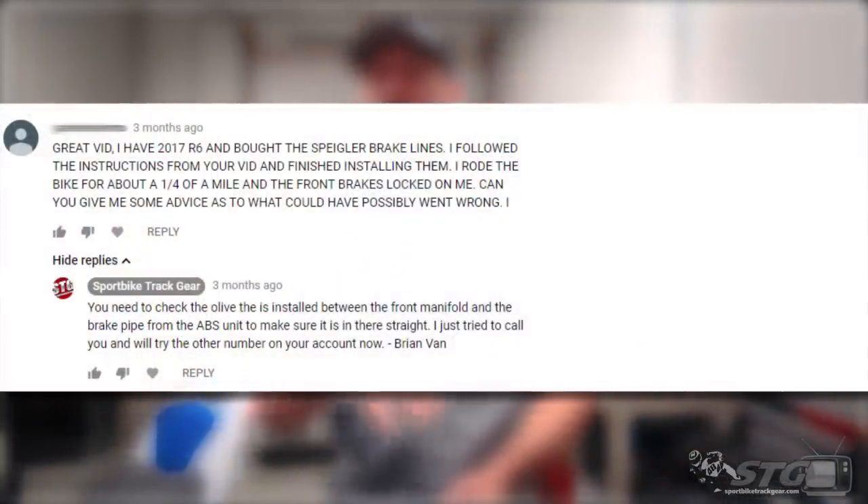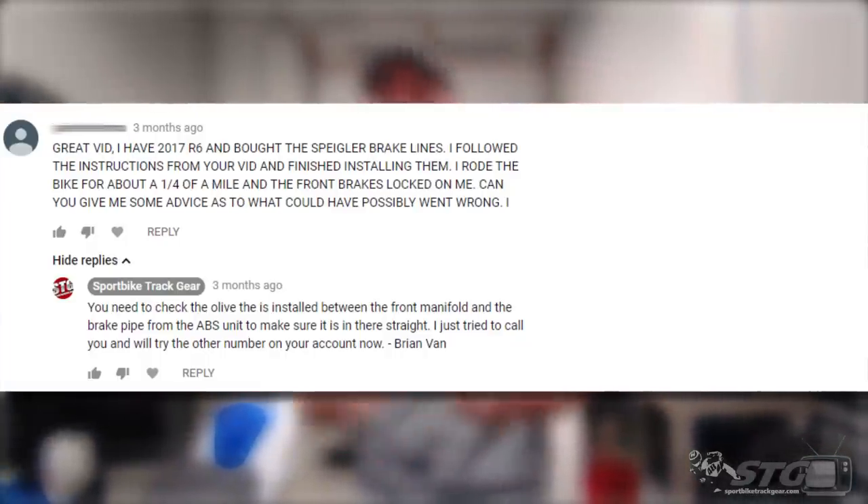How this whole thing came about: we have a good customer who had purchased a set of Spiegler brake lines for his 2017 Yamaha R6. He watched my install video, installed them on his bike, did a great job. Then I saw a comment on YouTube — it was a Friday afternoon, we were about to go home — saying 'Help, I installed these lines, something's not right, my brakes are locking up.' The minute I saw that, I was able to take his username, did a little research, found him in our software, and sent him an email and called him immediately. You cannot have your brakes locking up. I wanted to make sure if there was a problem with the line kit that we were there to support him. Spiegler was all over this too. We worked with this customer to get his issues sorted out. It turned out it had nothing to do with the brake lines. We asked a series of questions, one of which was: have you installed any aftermarket levers on your bike — specifically a brake lever? Well, it turned out he had.